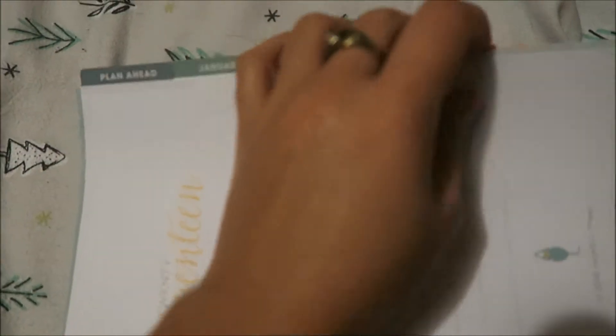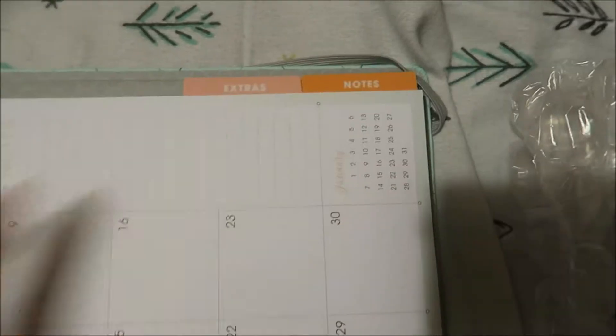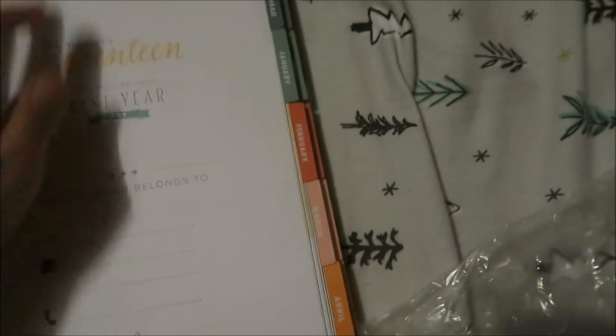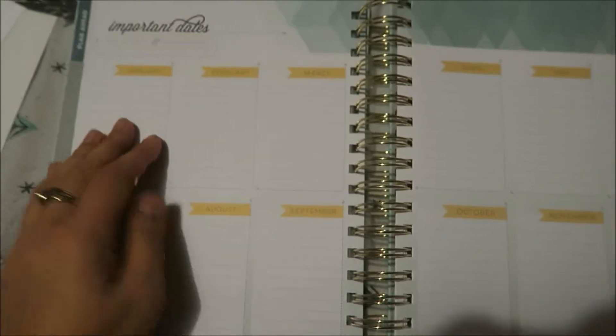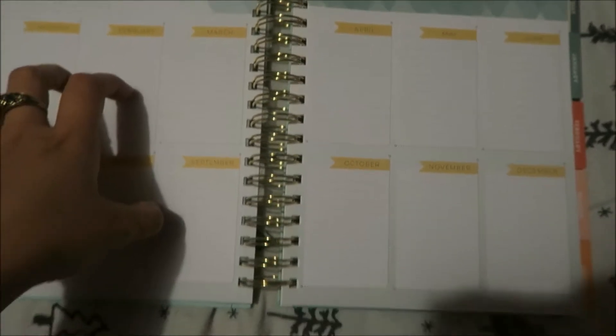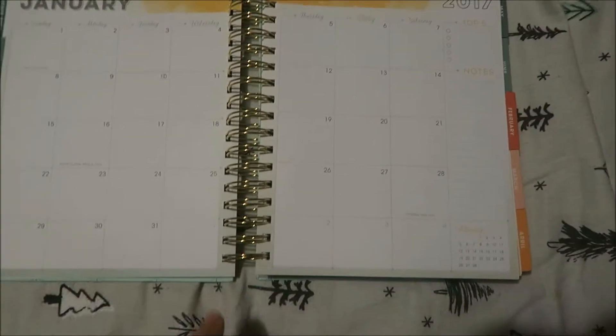Let me show you the size comparison right now. This new one — I believe it is supposed to be two inches smaller than my old planner. The old one is all printed out and bound, and has quotes on the cover. The new one has a harder cover, which I love.